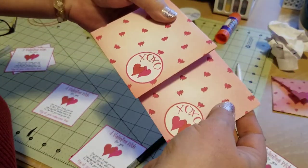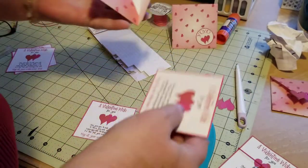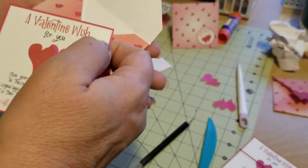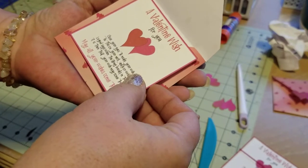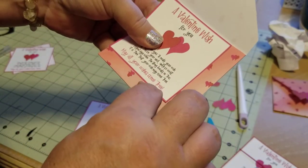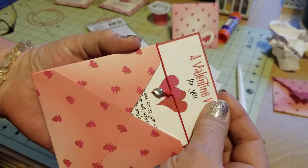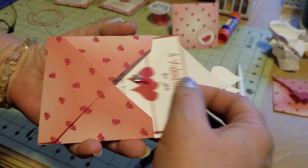So then you have your card — your card literally can just slide right in there. When you cut your card you can adjust the size to what you want. Make sure your envelope is six inches — the width or the height, either way, six inches. But if this card is too close to the size of your envelope it's not going to fit in right, especially once you put your bracelet on there. You want room in there for it to go in nicely.